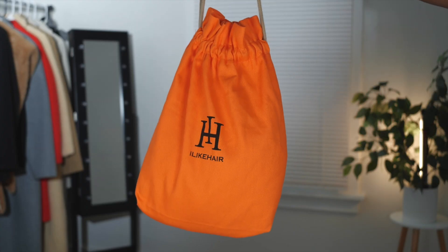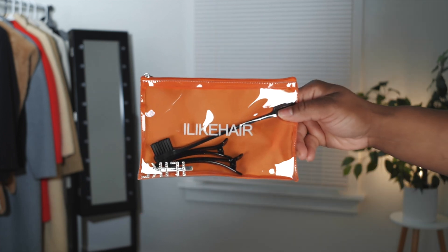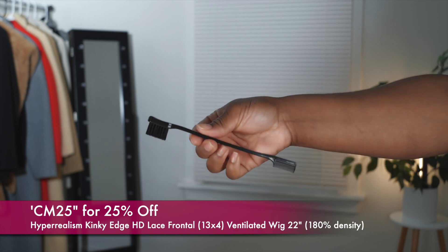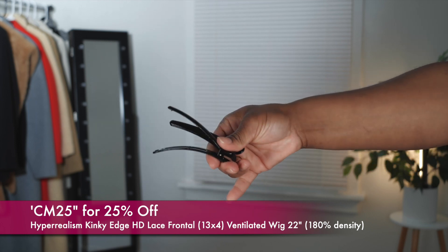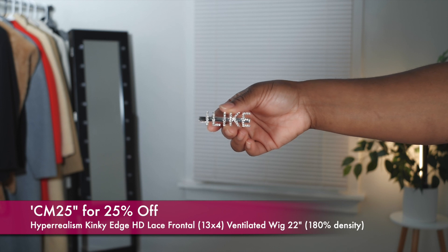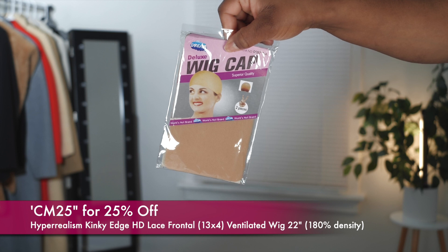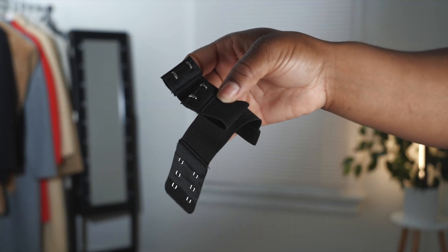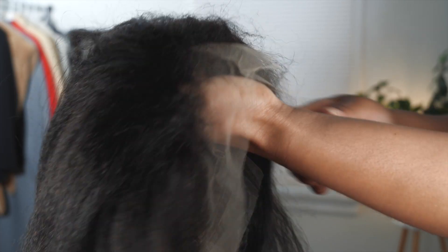Alright y'all, today's beautiful sponsor is iLikeHair — they sent me over this unit with a little goodies in the bag. Now, I did six months ago do a kinky edge unit from them with a curly texture and I had some things to say about it, but this time around is definitely an upgrade. So if you saw that video, this is totally different — straight out of the pack you can just see how natural the edges look.